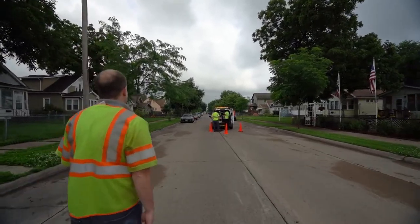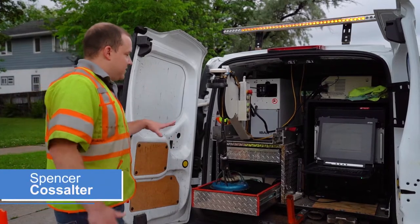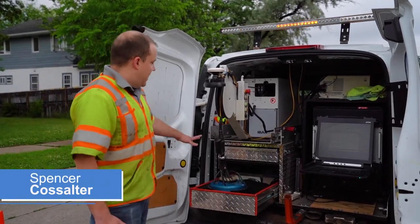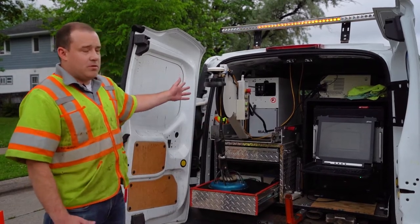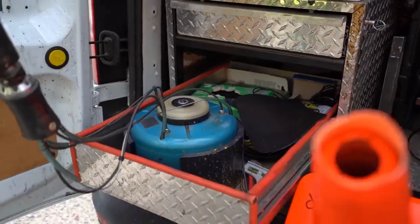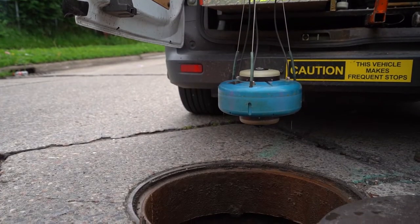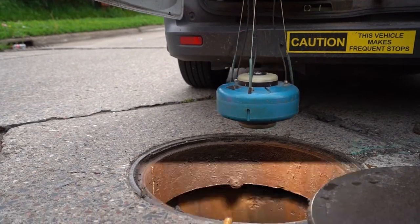Our manhole inspection vehicle here is the first one we've had for about five years. Within the manhole inspection system, we have our camera head that actually takes the images — it's on a fiber optic cable. The camera is a fisheye lens setup, with a lens on both the top and bottom of the unit, and those two images are stitched together to create a 360-degree panorama image.